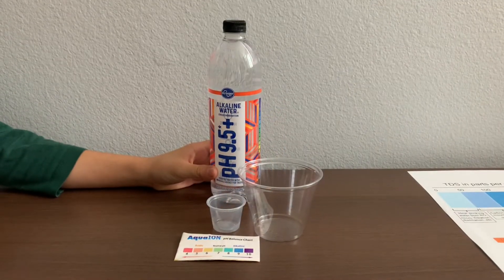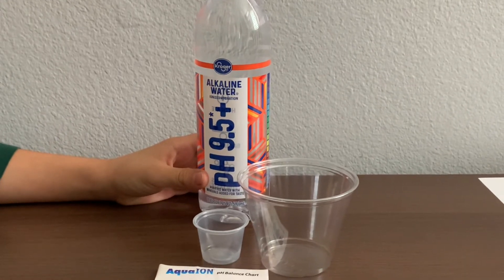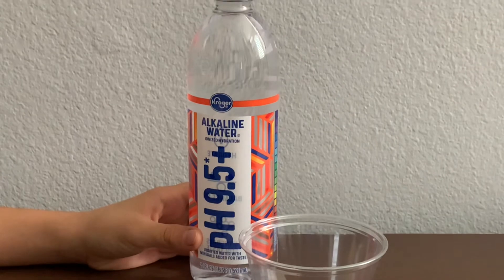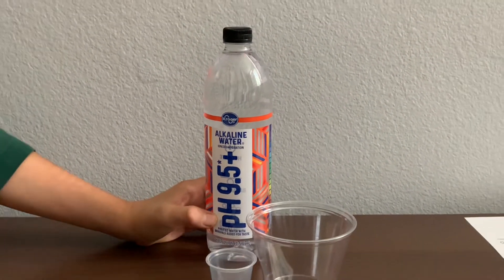This is Kroger purified alkaline water with minerals added for taste. It's processed by electrolytes and reverse osmosis. A pack of 15 costs $4.99. Let's test the pH and TDS levels.